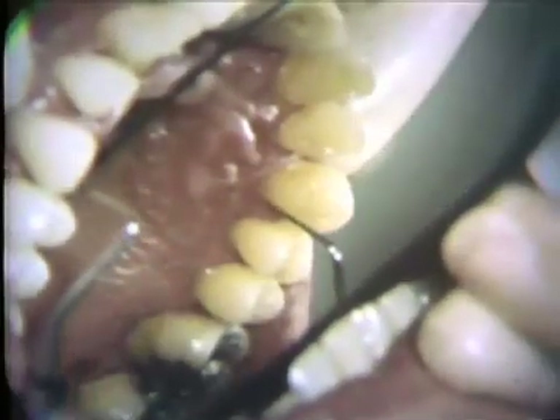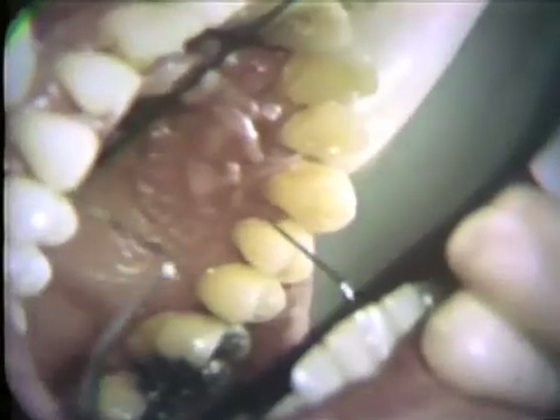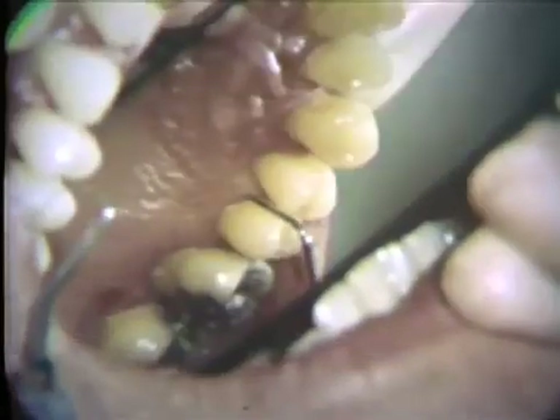The palatal pockets are from 5 to 8 millimeters deep. Radiographs of the maxillary right quadrant show advanced horizontal bone loss in the anterior region and a lack of lamina dura over the interproximal alveolar crest. At the mesial aspect of the second bicuspid, there is an intrabony defect.